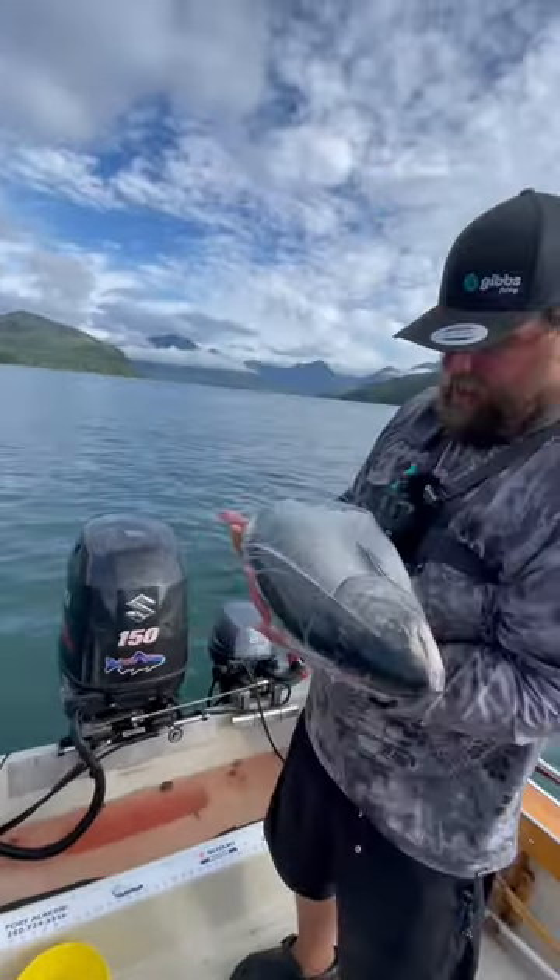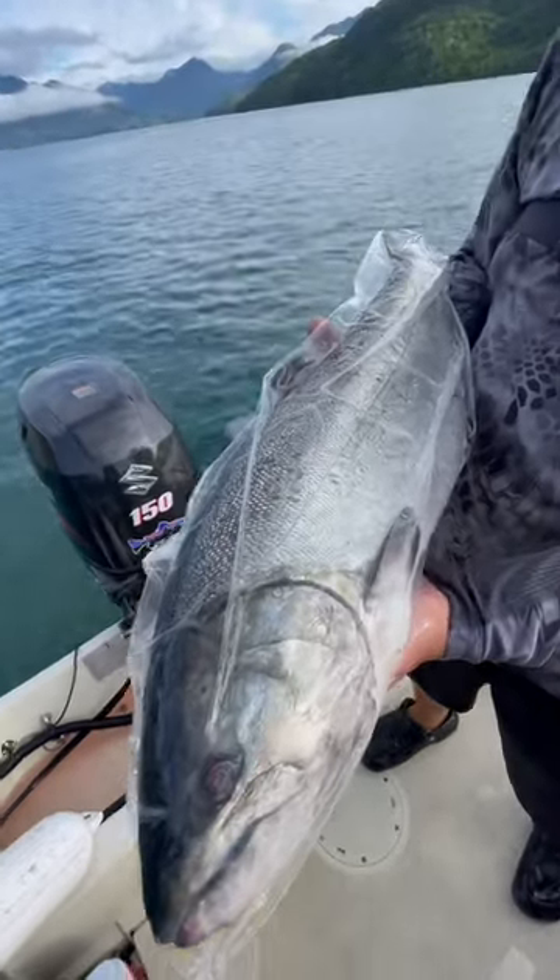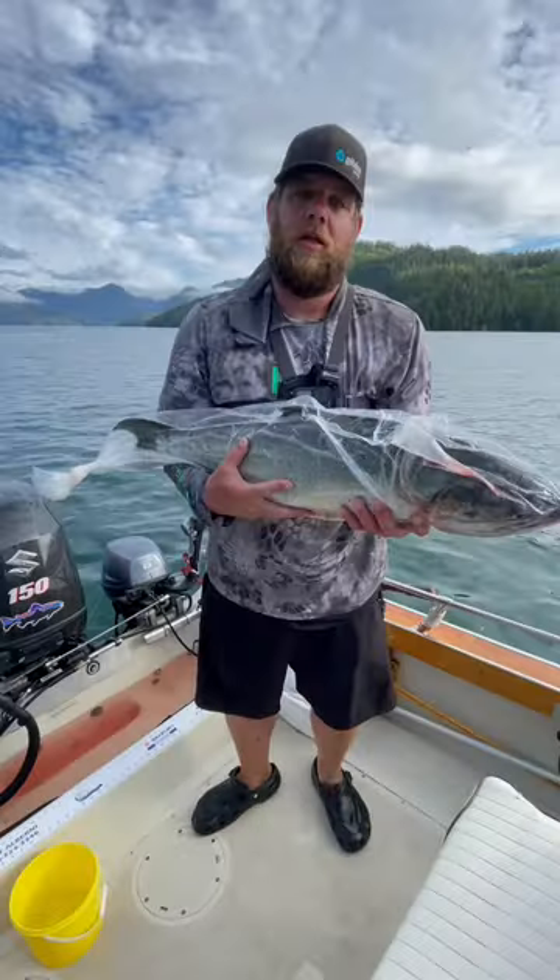Now you can see that our bag is somewhat vacuum packed and vacuum sealed. So this is great for storing on sea ice. Let's go to the cooler.